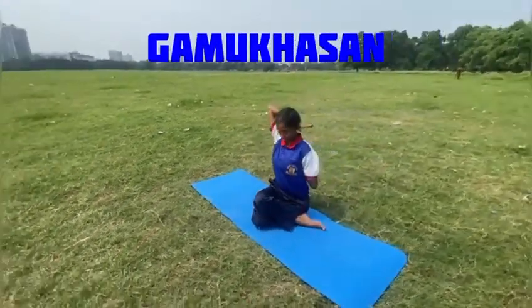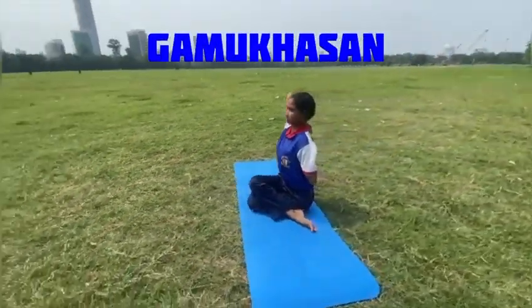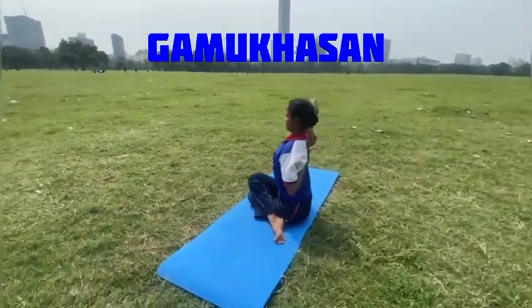Gomukhasana or cow face posture is a seated yoga posture. It can be performed along with a set of different seated asanas.